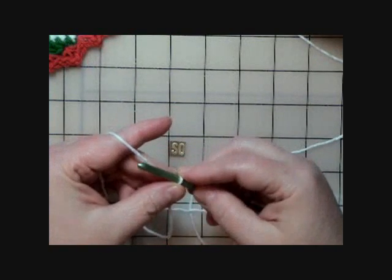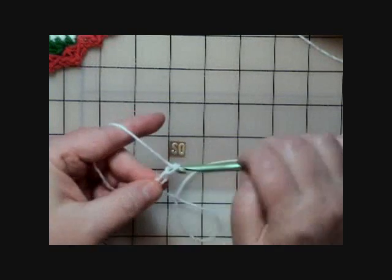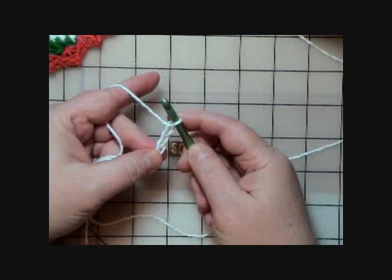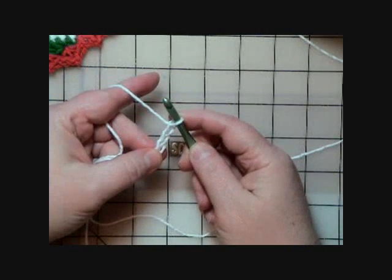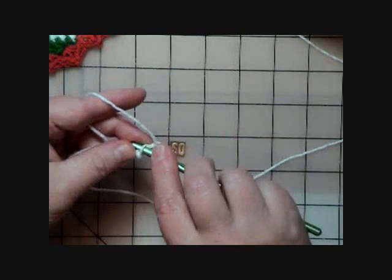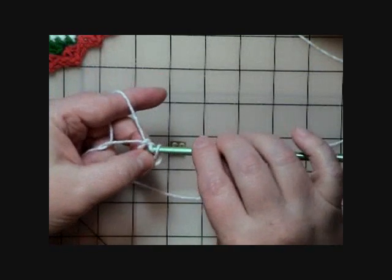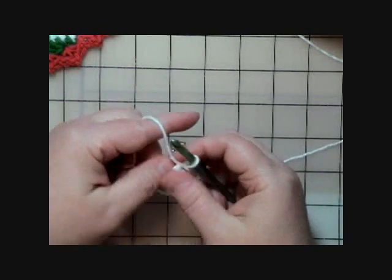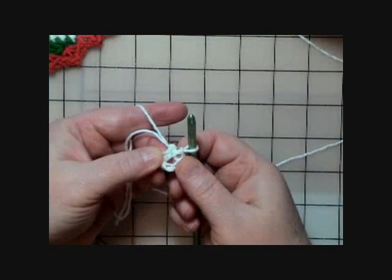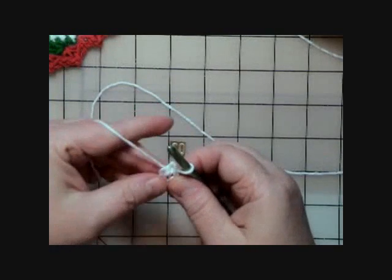With color A I'm supposed to chain four — one, two, three, four. Then it says to join with a slip stitch in the first chain to form a ring. So we go down into that very first chain, pull through the loop, and pull it through the one on the hook to make a ring — a little hole where we'll put the rest of our stitches.